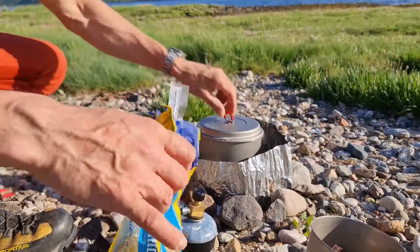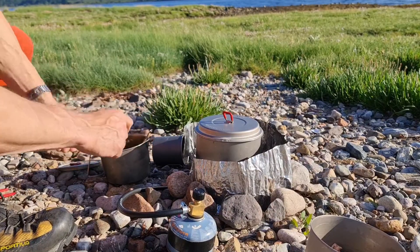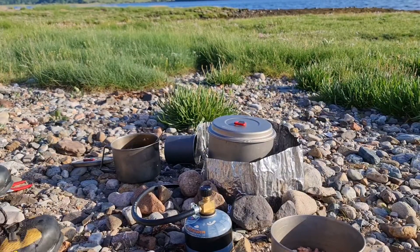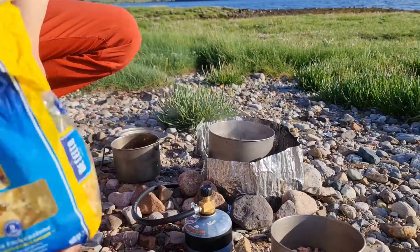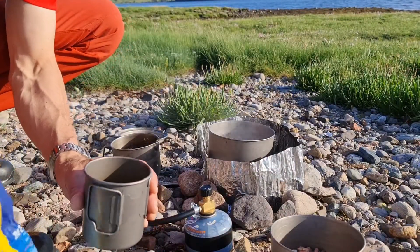Eleven minutes on the timer. We'll leave that, come back. That's definitely on the boil — get my usual measure. Two cuts of pasta.